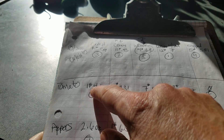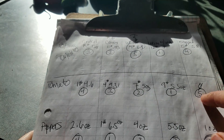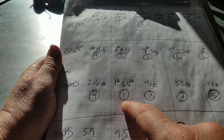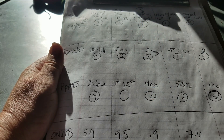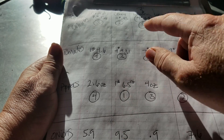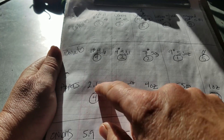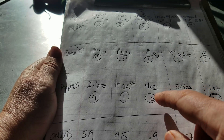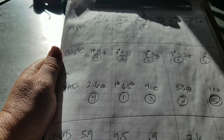The control was fourth in tomatoes at one pound 4.6 ounces. And where we stopped using anything but water after the urine and wood ash was fifth. For peppers — also a surprise, but I think I have an explanation. Number one was Miracle-Gro. I think that's because with the urine and urine with wood ash, the plants got so big they shaded out their pepper plants. This pepper plant got the most sun next to the control. Number two was urine with wood ash, urine was number three, number four was the control, and number five was where we stopped — it actually got one ounce by itself.